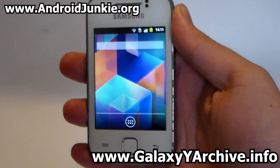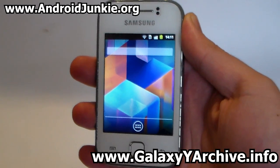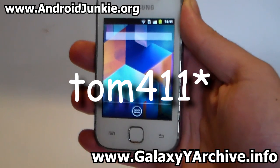Hi everyone, in this video we are going to be starting a custom ROM called Magdroid version 3, developed by rom411 from Exit Developers Forums.